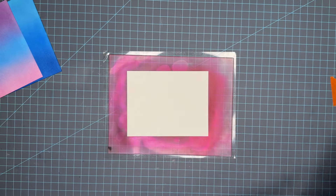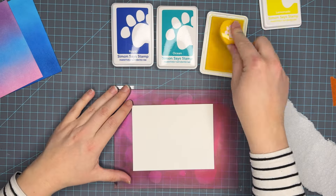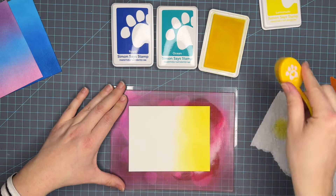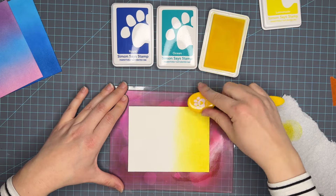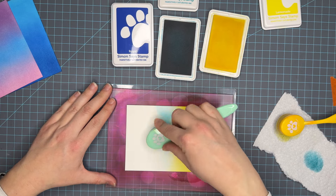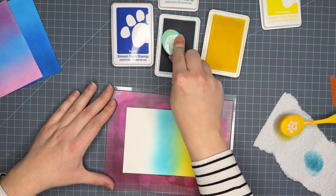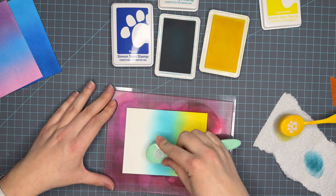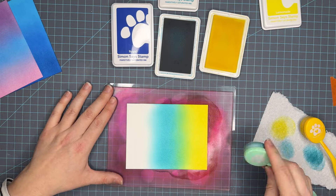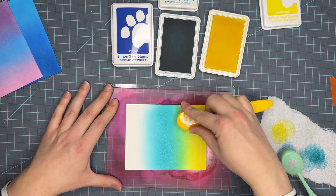Up next we're going to do Royal, Ocean, and Lemonade. This is a really fun bright panel and I'm really excited for you guys to see it. My Lemonade ink pad is extremely juicy because it's a color I've used recently, so this color is going down real good. I went real heavy with it because Ocean is so deep — I wanted to make sure that Lemonade really popped. Ocean is another color that could have used a little re-inking, but I still get the same results. Look at what we're getting in between Ocean and Lemonade — that additional color, which I absolutely love.